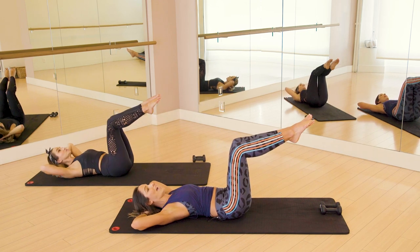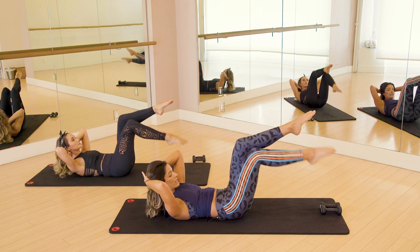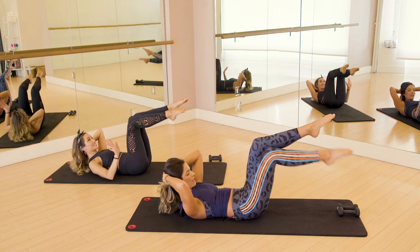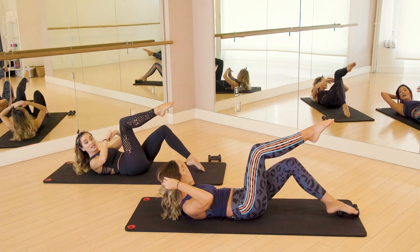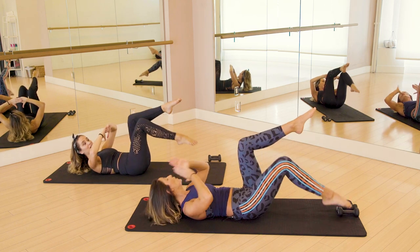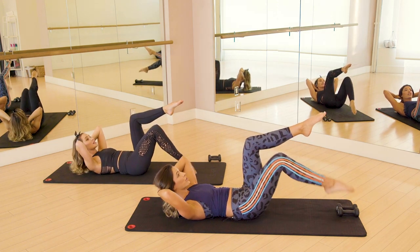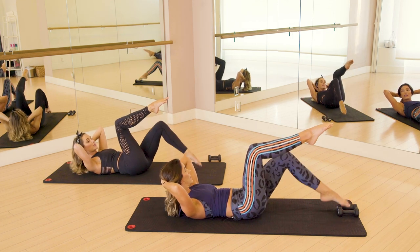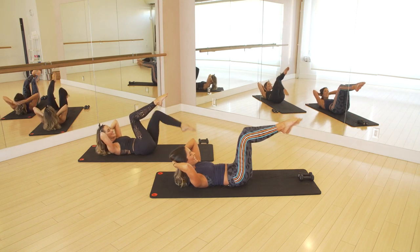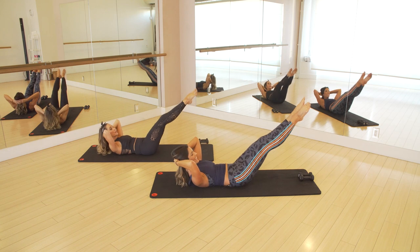Legs are going to come up to tabletop, hands come behind the head, curl the head and chest up. From here you're going to tap one foot down and come back up — it's a little single leg march. Tap and up, trying to keep that nice 90-degree angle as you tap it down and pull back up with those low abs. I've actually been wanting to tell you this — I do this new thing with my neck. I take my thumbs down my neck and take my hands a little lower and it lengthens my neck, so that I lift my neck instead of just my chin.